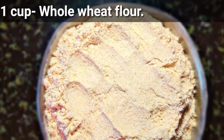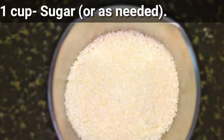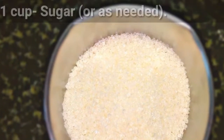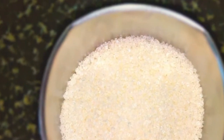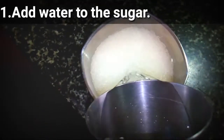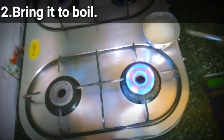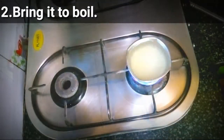We are going to need 1 cup whole wheat flour, 1 cup clarified butter or ghee, and 1 cup sugar, or as needed. Let's move on to the method. Add water to the sugar and bring it to a boil.